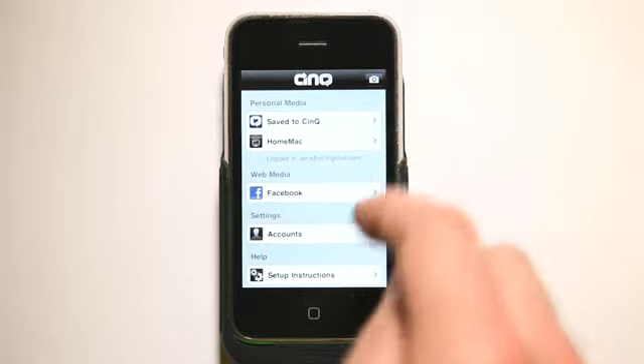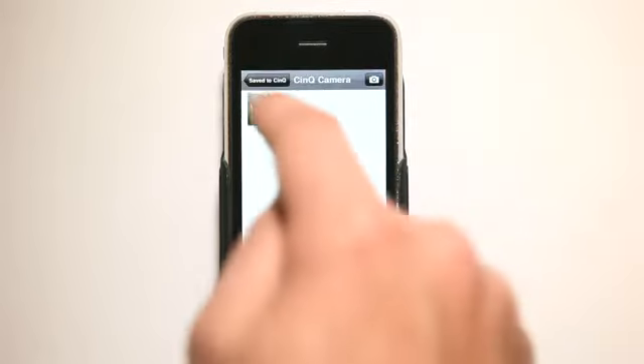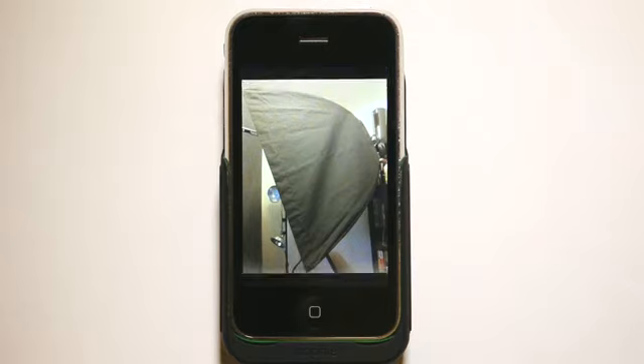You can also take pictures using this app and save those pictures to Sync, and then view those pictures — they're saved in here. It also saves that photo in your camera roll as well, in your iPhone.